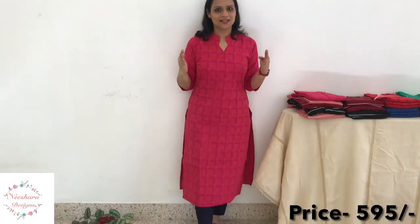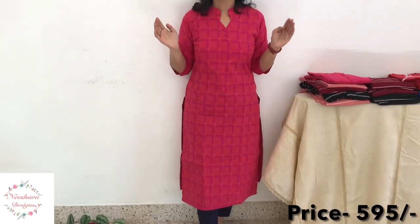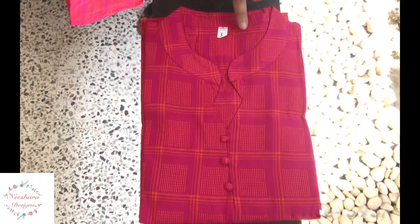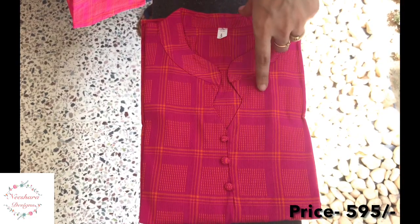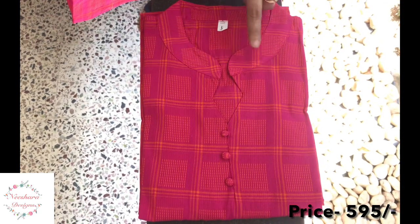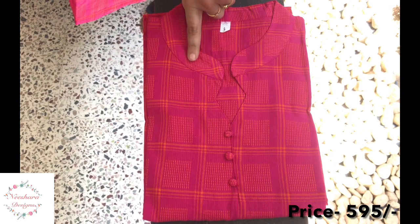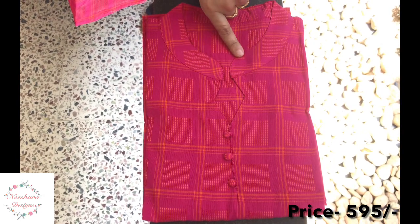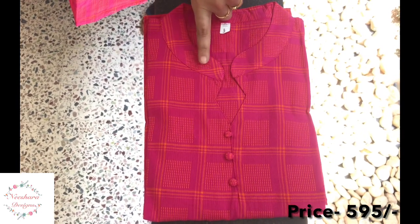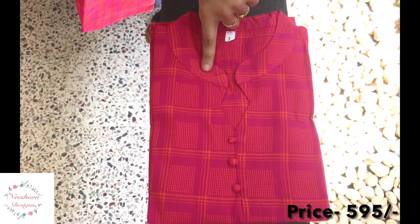The next handloom cotton pattern is dark pink shade, with yellow lines and thread lines. It has a colored neck with 3 balls. Size is medium to double-XL. Length is 45–46 inches. Price is ₹595.